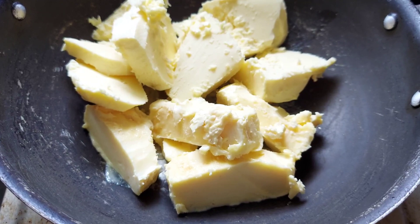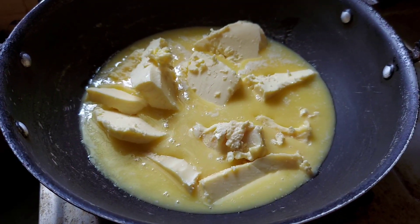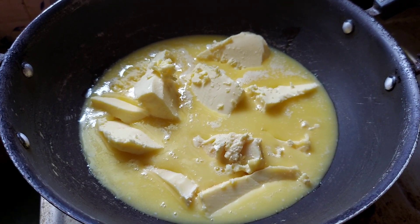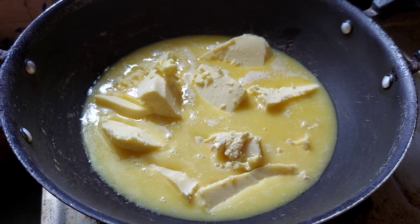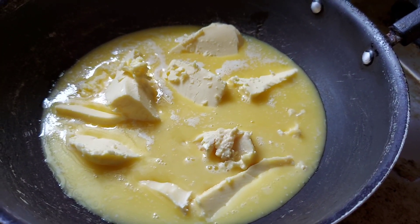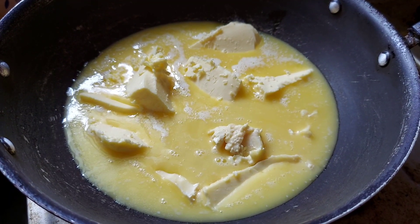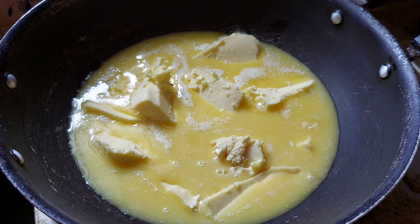Now, we will see how we are going to make it. Friends, we will see how we are going to make it. We are making a taste of the wheat. It's a taste of the wheat. I have to make a taste of the wheat.